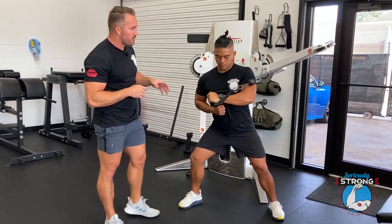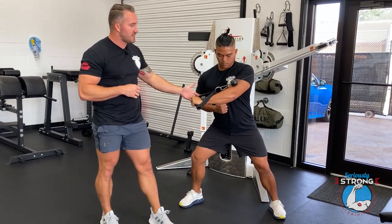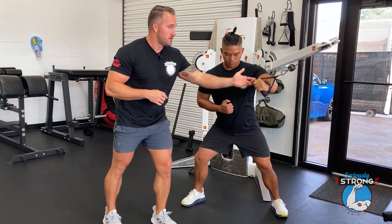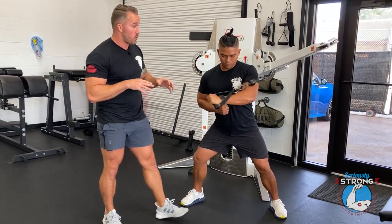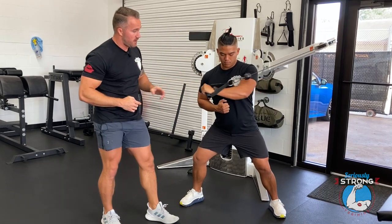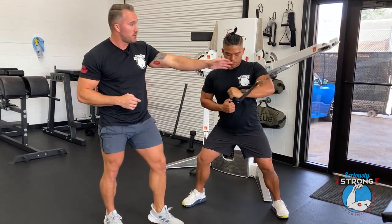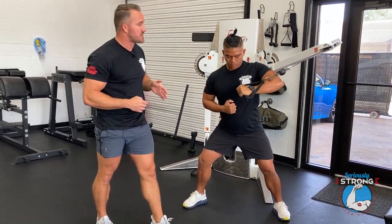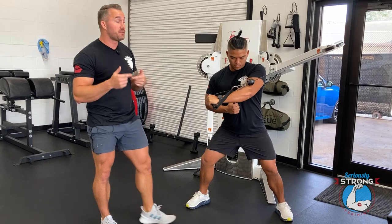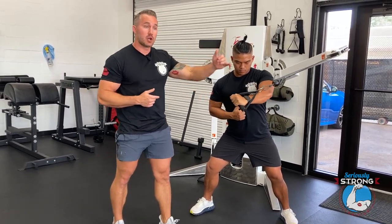I don't know if this is too heavy for him, but we're going to find out. This is not a fly — a fly would be where he's bringing that arm out and going across with it in an arcing motion. This is a press. It's more about where the elbow is relative to the fist. Notice he's keeping his hand, elbow, and the cable pretty much all on the same line, the same vector throughout the entire exercise. Whereas with a fly, that would not be occurring.